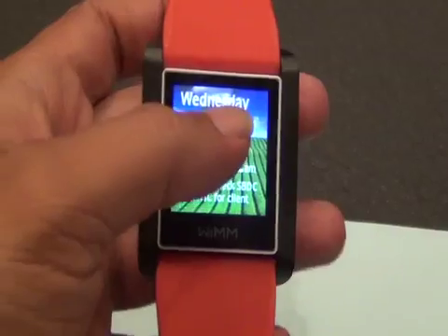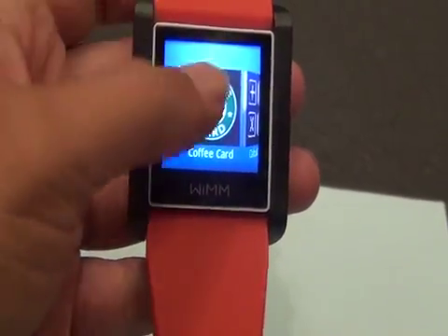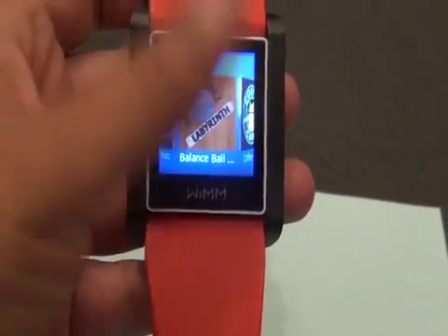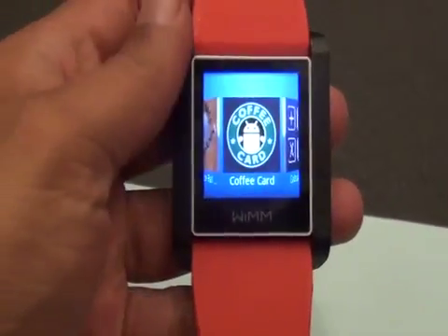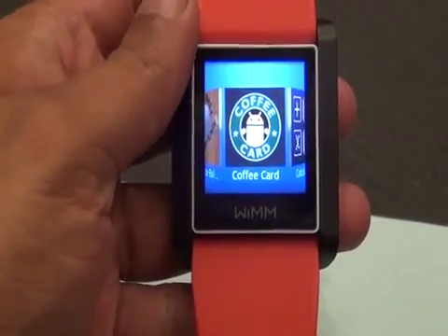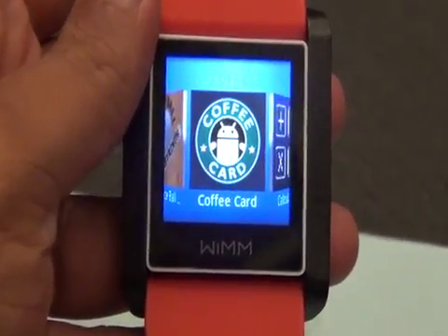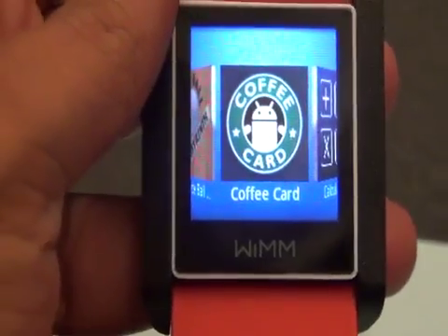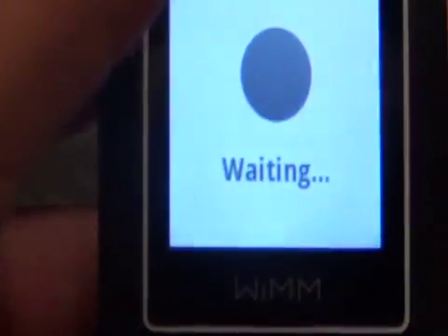A lot of people will be using it as a watch probably, but it's got Android apps built specifically for this with the ability to swipe, to close, and things like that. One of the really coolest things that we saw on our friend Ted's watch is the coffee card. You can actually put your Starbucks card right on your wrist, and we're not going to open it on the video because his coffee card is actually loaded. It's got an RSS reader.